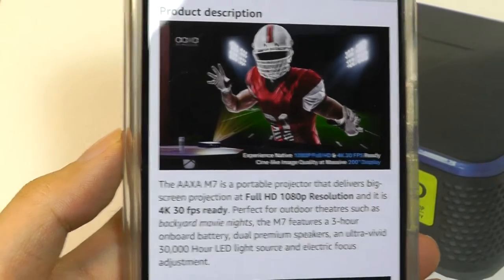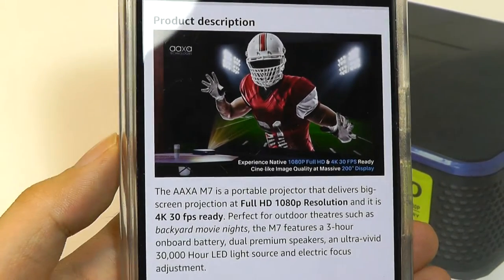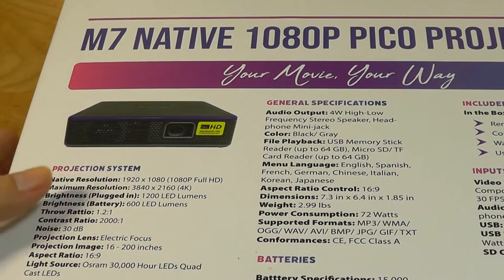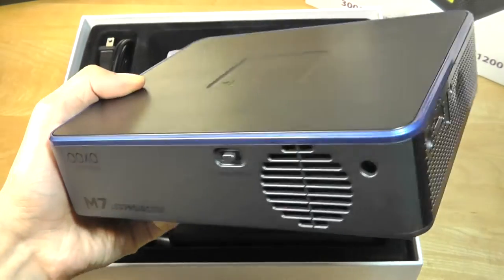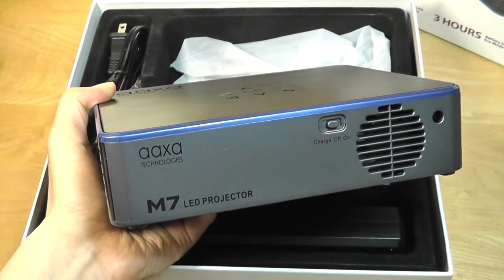You can always pick up something as cheap as a Chromecast for $30 and just add that functionality yourself. The unit weighs a little under three pounds and is closer in size to something like a mini tablet. This brand, AAXA, does specialize in projectors — they've been making these for a number of years now, although this is one of their newer models in their current catalog.